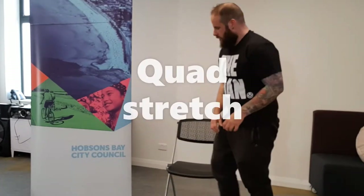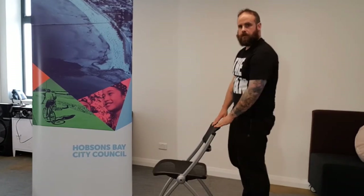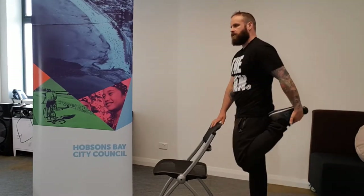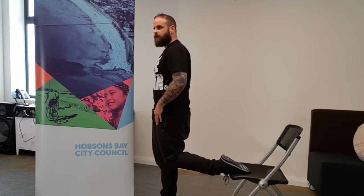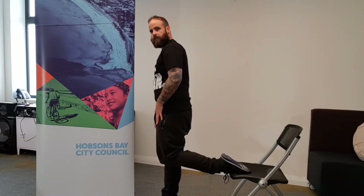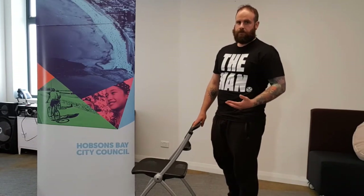For the first stretch, the quad, you can use a chair as a base if you need to. The easiest version is to grab your foot. If you can't do that, you can pop your foot up on the desk — just make sure you balance and give your foot a little bit of wiggle room. If you can only go part way, simply drop yourself down into the stretch and come back up. You can also have someone help you.